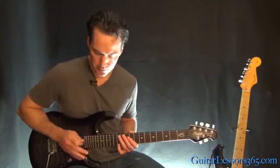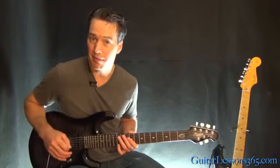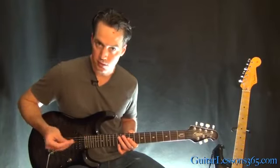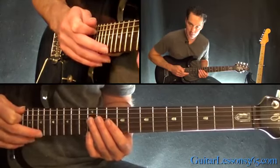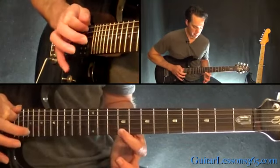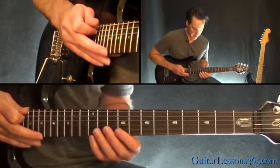Now he probably taps with his middle finger — you're probably going to have to tap with your middle finger, unless you can quickly switch your pick to hold it in a different place, so you can tap with your index. Either way, you're going to be tapping here at the 19th fret, three times on the high E string. The pattern is: tap, pull off to the 9th fret, and then hammer 12. So it's a 3-note pattern, and you're going to repeat that 3 times.